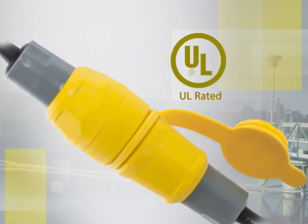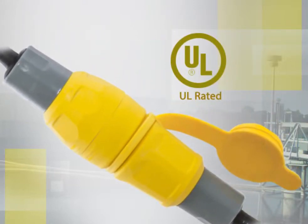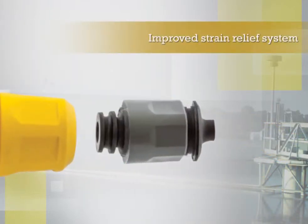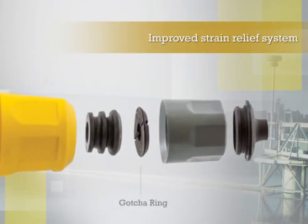The watertight line has in fact been UL-witnessed when mated with competitive products, making it an industry first. The plugs and connectors also feature a newly improved strain relief system comprised of Hubble's patented Gotcha Ring.